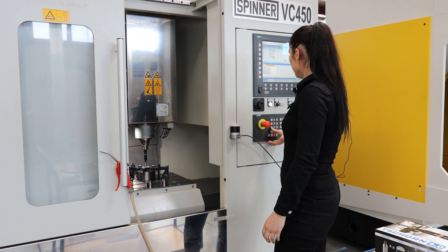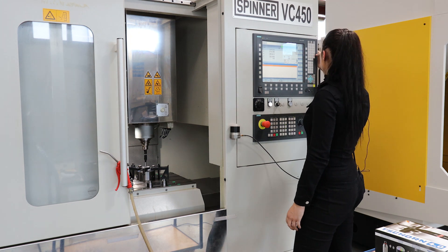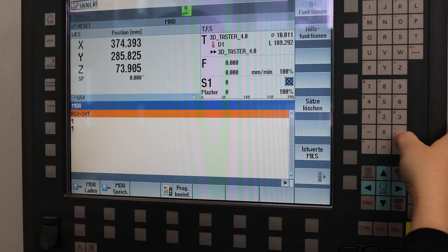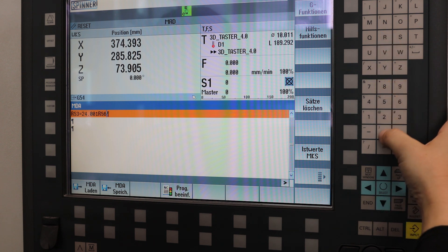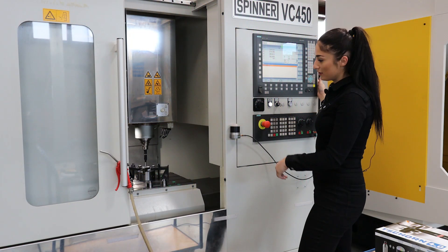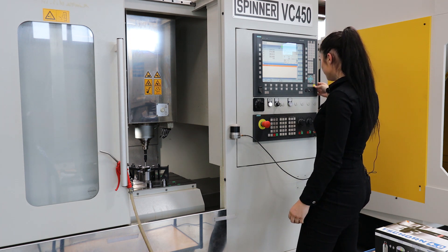To start the calibration mode, I go to MDA mode. Then I enter parameter R53 to tell the machine that the ring diameter is 24.001. With parameter R56 equal to 1, I tell the machine that I want to measure the diameter of this ring. If you write 2, it would be the Z-axis.